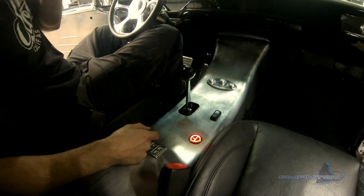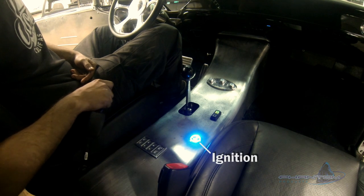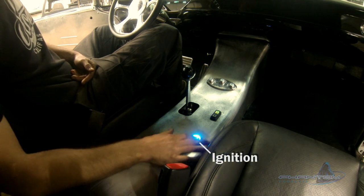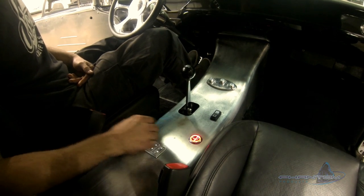Alright, so it's hooked up. We've got accessory, ignition, off. Push on the brake and we can start her up.